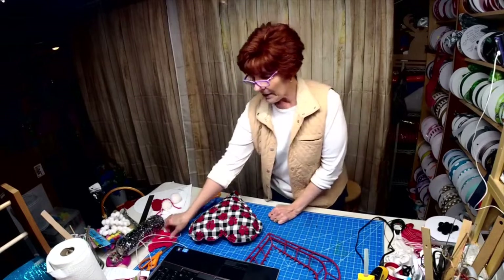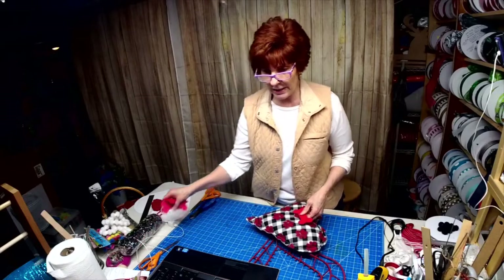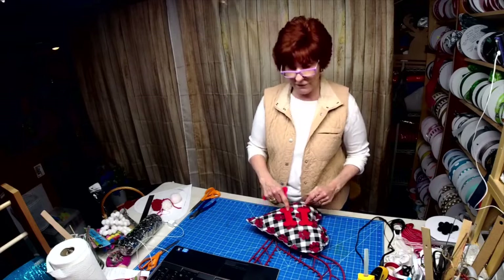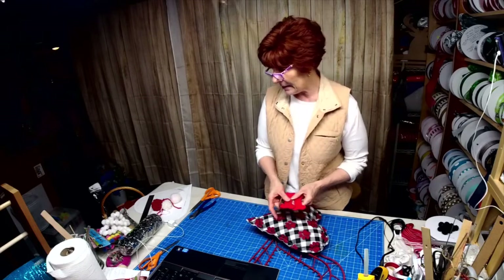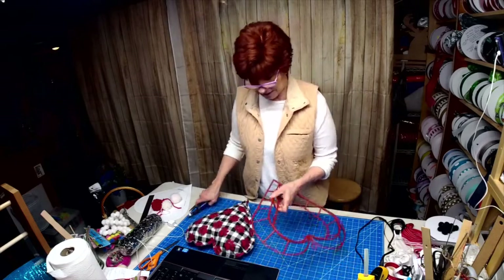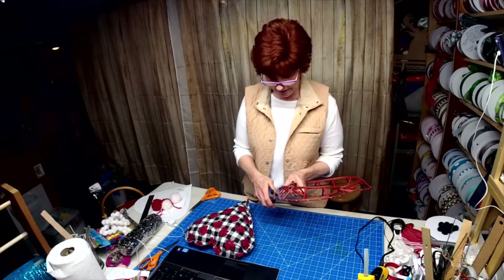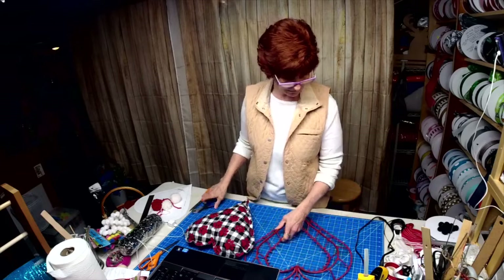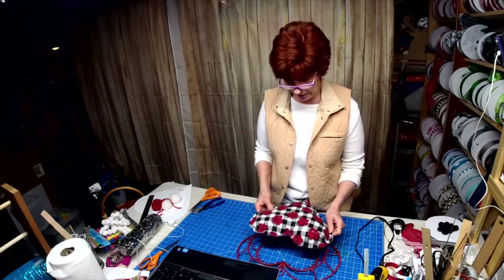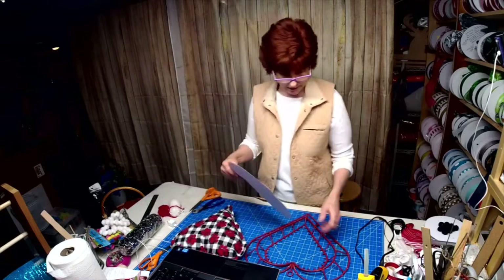I also had three bones here that I bought a design for offline on Etsy and was going to put vinyl on them, but the lady's file was corrupt. She's having a hard time reaching it and reposting it for me, so the bones did not get done. I'll go back and do those later and show you what I've done, probably tomorrow.